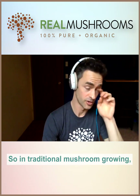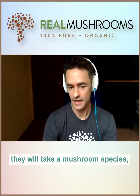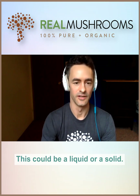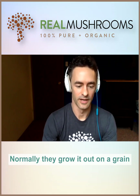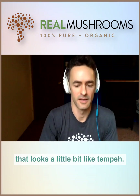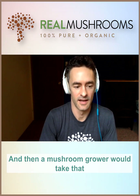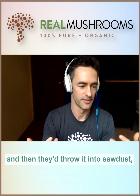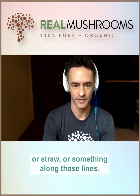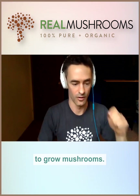In traditional mushroom growing, they will take a mushroom species and inject it into a certain substrate — this could be a liquid or a solid. Normally they grow it out on a grain and you get kind of like a myceliated grain log that looks a little bit like tempeh. Then a mushroom grower would take that and throw it into sawdust or straw, and the mycelium will slowly grow on this main substrate and then they'll start to grow mushrooms.